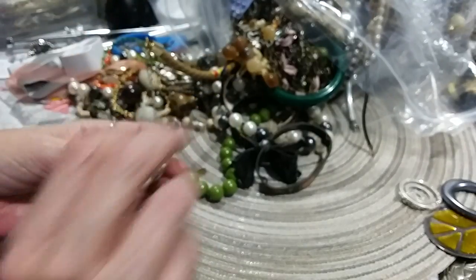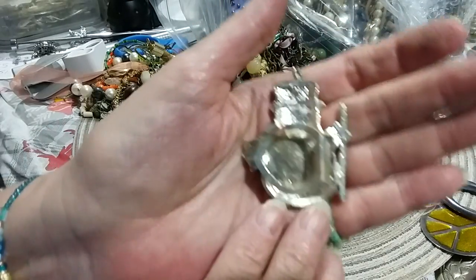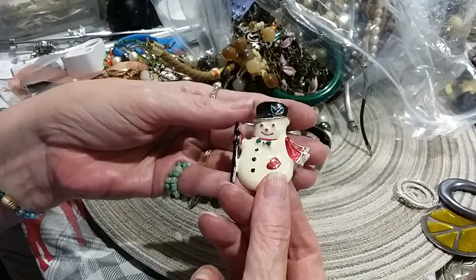Oh, look at there — Mr. Snowman! Oh, and he's a scarf clip. Well, that's cute. The enamel on it's perfect. So I'm real happy with that.